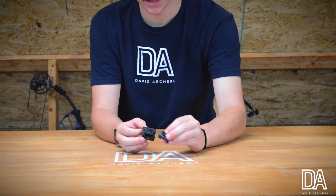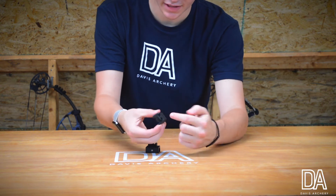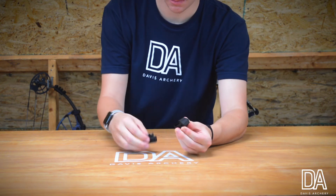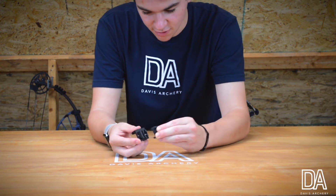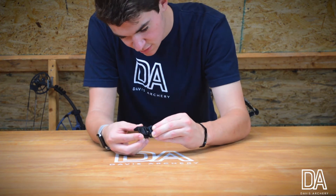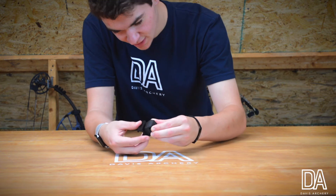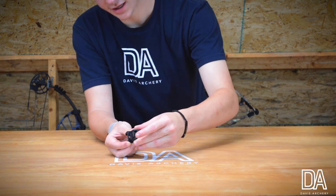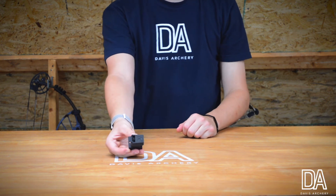I'm going to pull this little lever at the top — it releases the bottom so I can slide this right on. I'm going to take the mount and slide it in face forward towards the mount, and then it's going to lock into place like this.